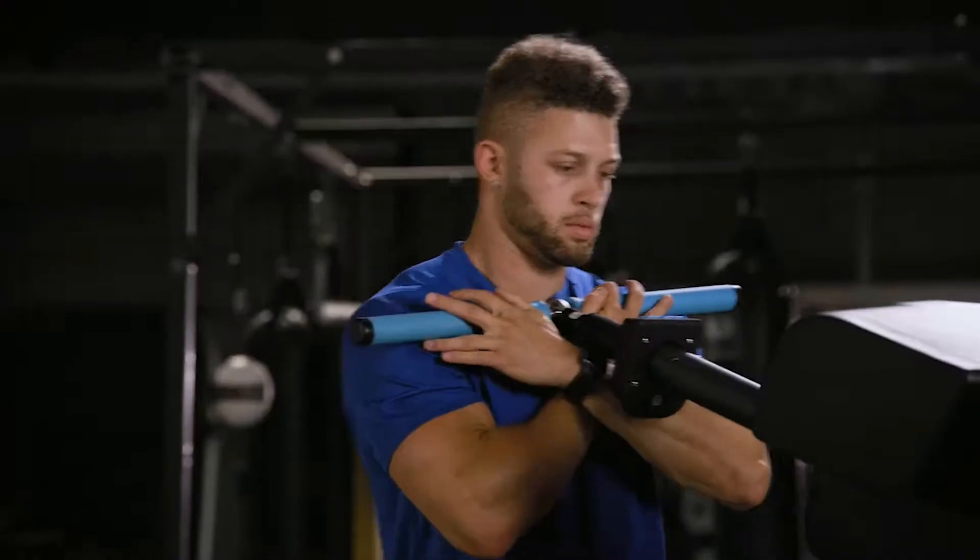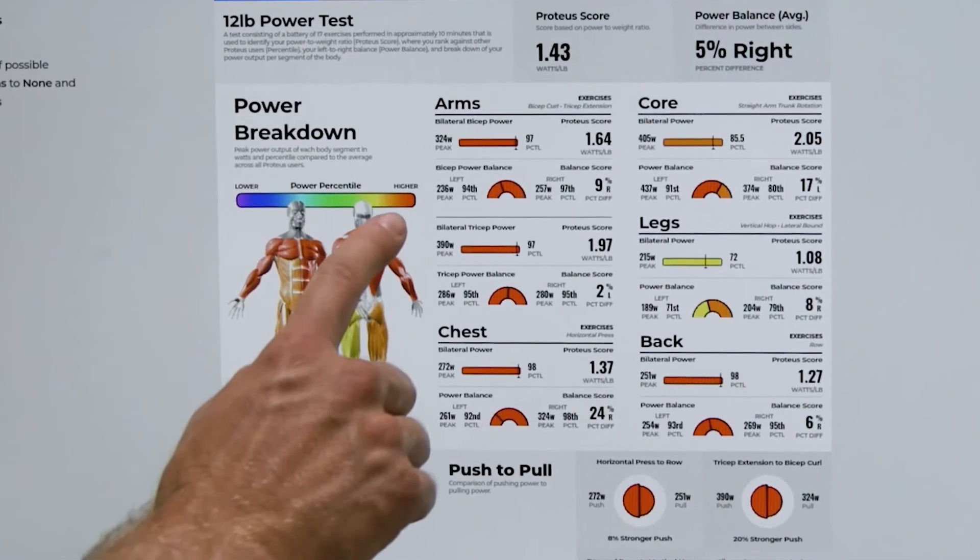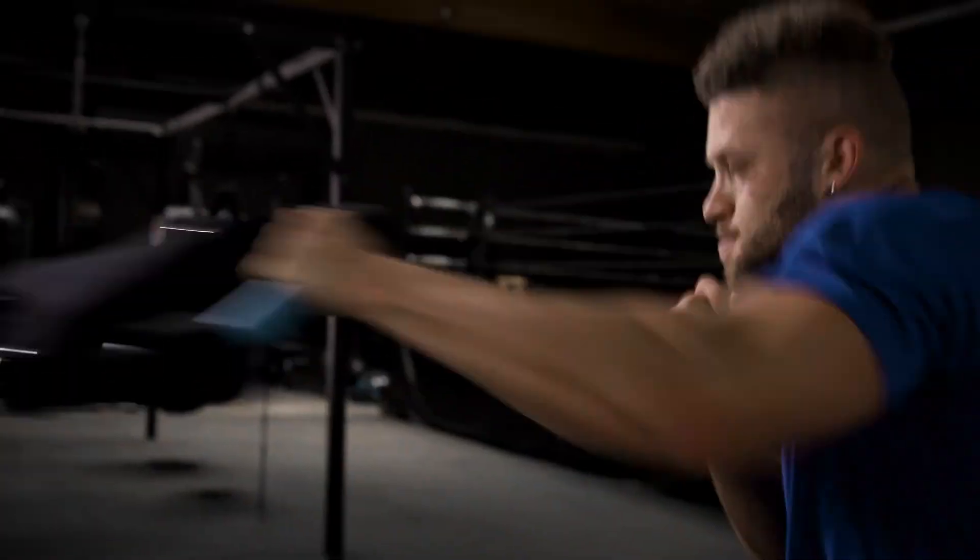Proteus 3D Resistance is transforming the way trainers assess athletes and prescribe programs while delivering a totally new workout experience.